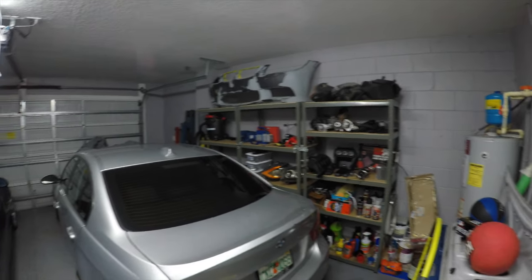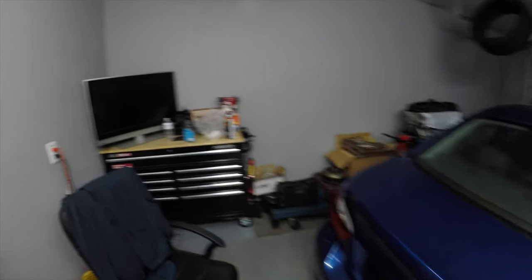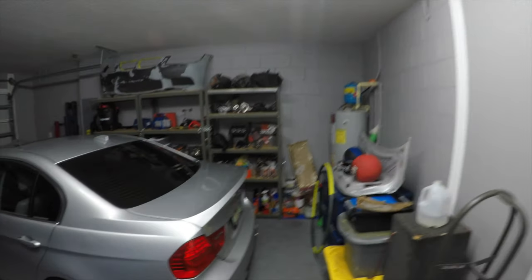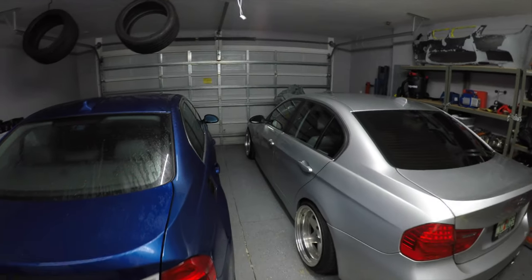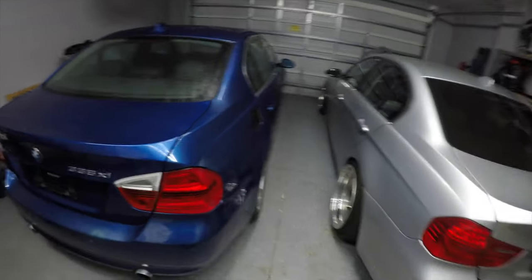One thing I had to go ahead and do was start cleaning up my garage a bit so I could accommodate two cars in here. I pretty much just moved everything over to the side and put up another shelf that I had sitting. I got a good amount of room to be able to work on the car or have both of them sitting inside the garage.